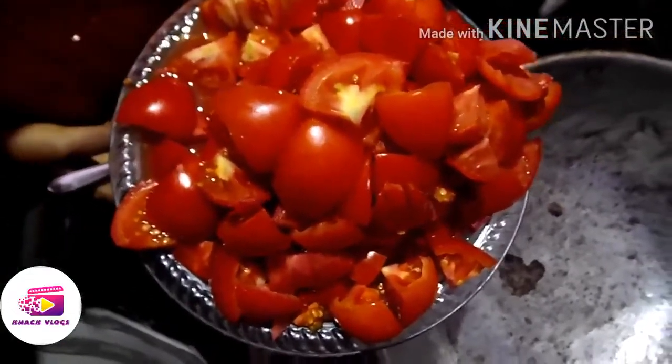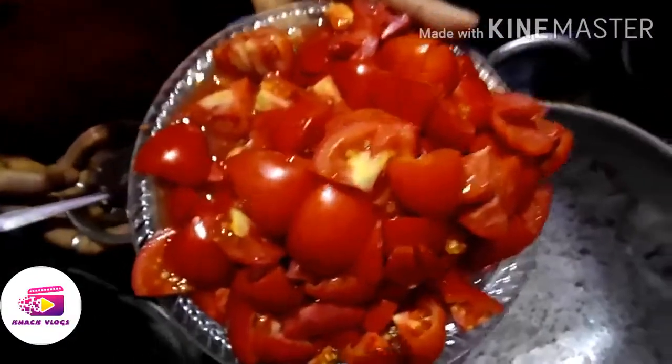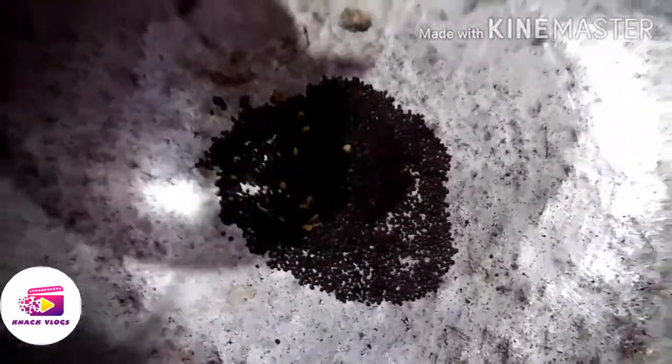We cut it piece by piece. We will cut the tomato to size. Now we will put the masala in the pan. I will add the masala — about 2 spoons. We will put 2 spoons of masala in the pan.